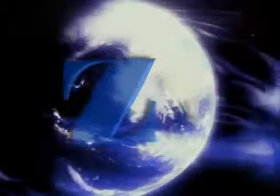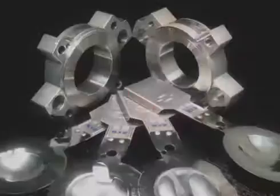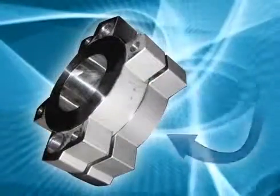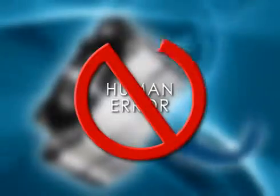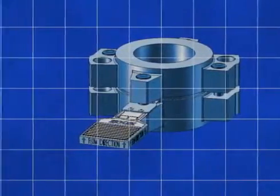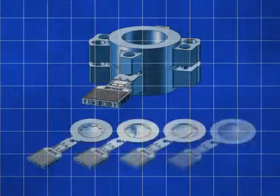Zook has changed this confusing landscape. Introducing Zook's RA series of reverse-acting rupture discs in a single, full-featured holder design. Now anyone can select the right disc for the application. All they need to know is the desired bursting pressure, eliminating the risk of human error. This revolutionary design is unique in its simplicity. Zook has taken the process and boiled it down to four disc designs that fit into a single, full-featured holder, providing an all-in-one solution.